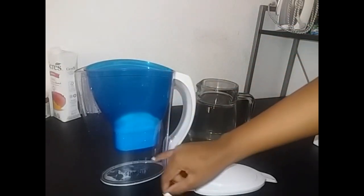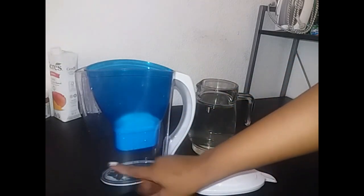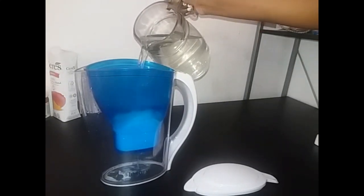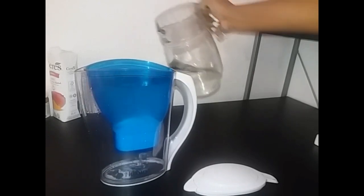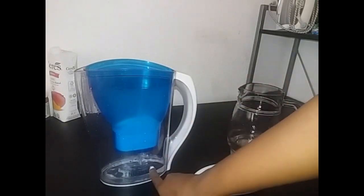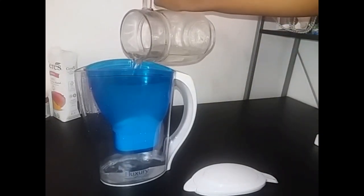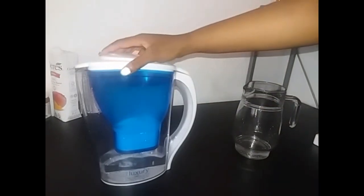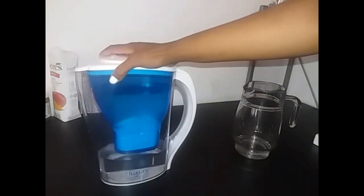I'm going to pour this tap water in here, and this insert will automatically clean the water and it will go into the big jug clean. You can see right now that the water is going down — as it goes down it is being cleaned by this insert. I'm just going to fill it up and then close it.